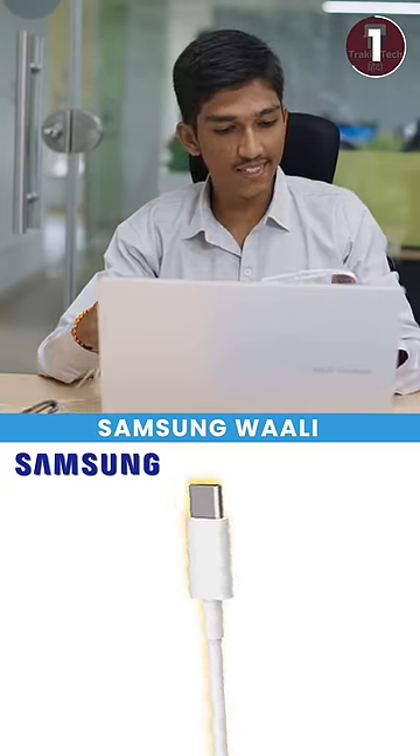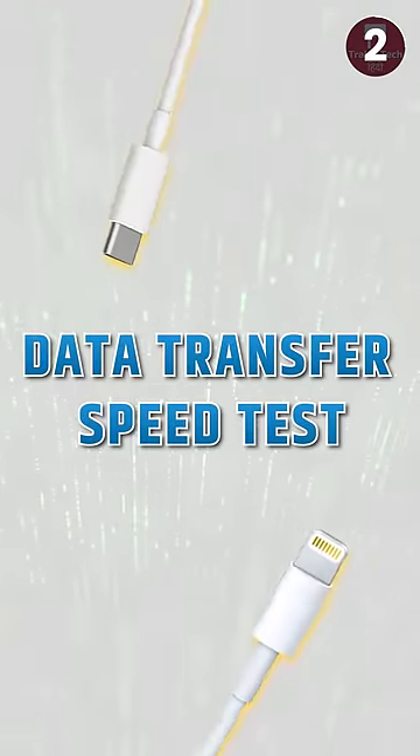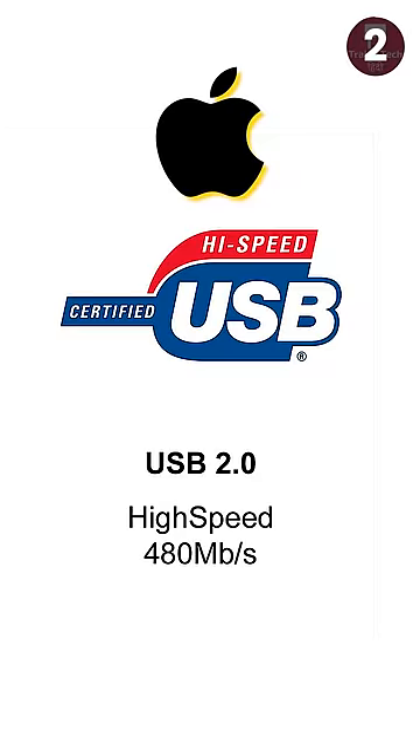The Samsung is sturdy. It's flexible, and that's not a good thing. And one important thing — what's the data transfer speed? The Samsung is USB 3.1, whereas the Apple cable at Rs. 2000 is USB 2.0.